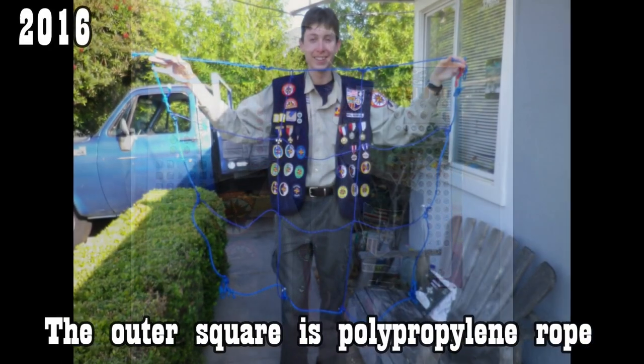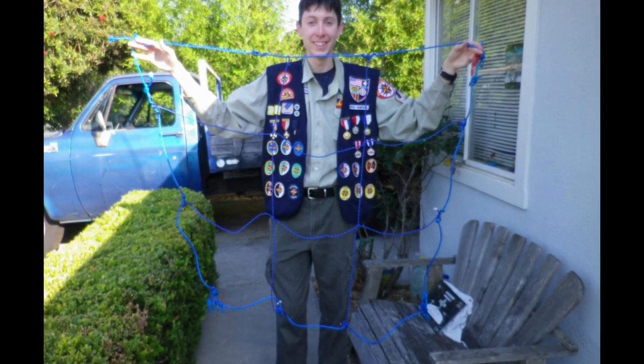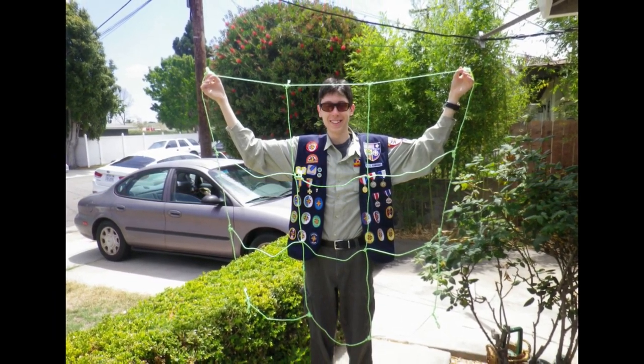All I know about polypropylene is that it's almost impossible to tie — I found out the hard way. A friend at Royal Rangers, who later became a commander, gave me a mission four years ago to tie a 3x3 giant tic-tac-toe grid. He gave me a polypropylene rope, and when I tied the knot, it just unraveled itself. No matter how hard I pulled both ends, it just wouldn't stick. So the next two tic-tac-toe grids I made, I used a different, easier rope.